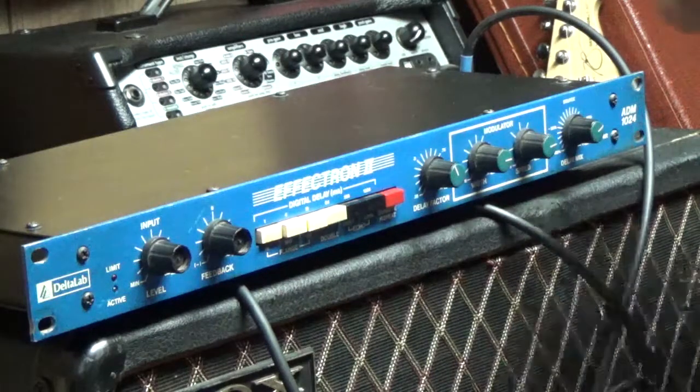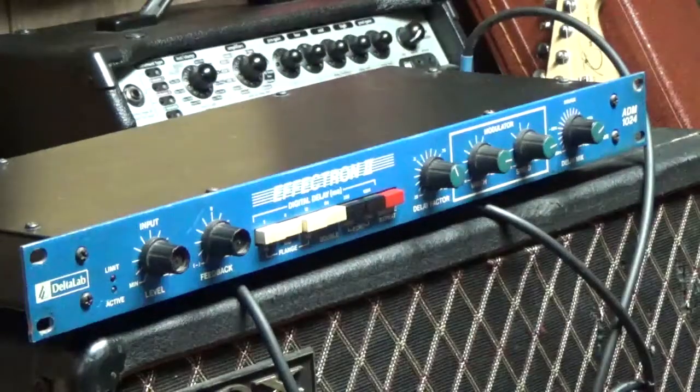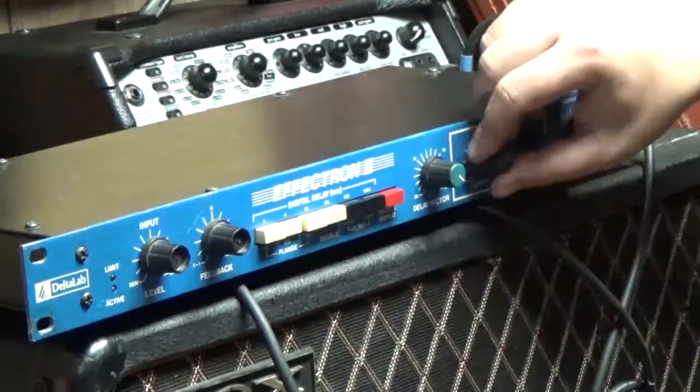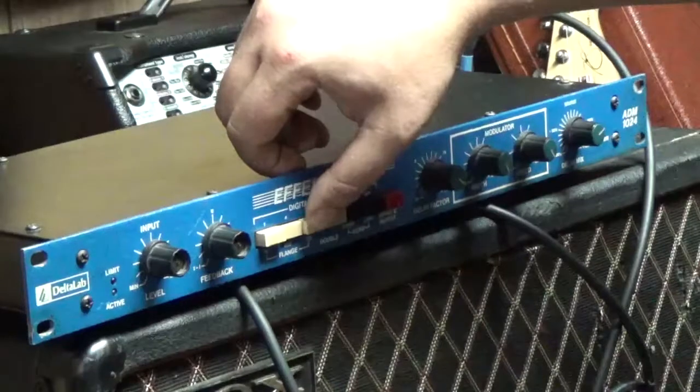There's that flanger. Here's the second flanger — really, really wacky stuff. You can change the width and speed on it, which we have pretty much dimed out right here. And now I'm going to go to the third flanger.